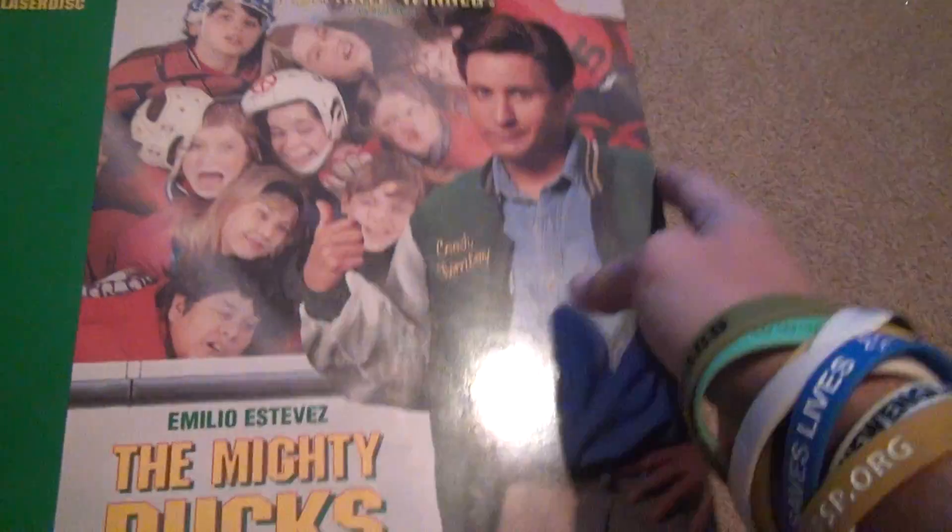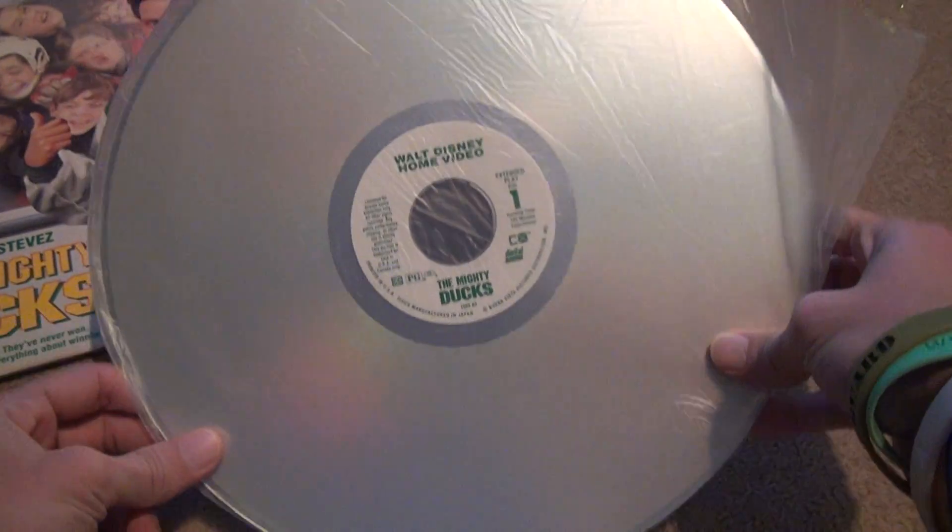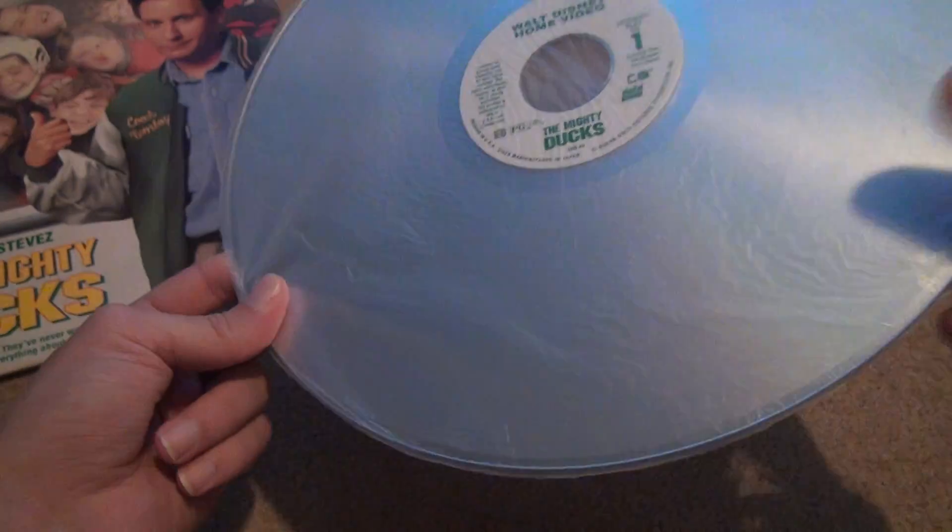So we're going to take the disc out just to see — the LaserDisc. Yeah, it's in some kind of cheap plastic. I'm afraid to take it out of the plastic. There it is, right there. Everyone knows what LaserDisc looks like now. I'm going to flip it over, and there's part two. I'd rather not take it out unless absolutely necessary.